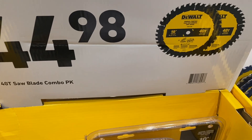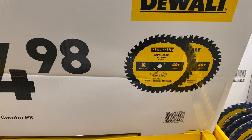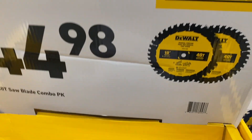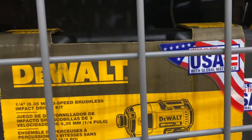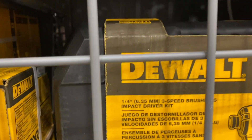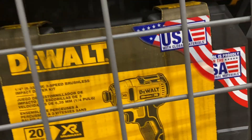They still have these two saw blades for $44.98 — two 10-inch 40-tooth general purpose saw blades. They've also got the DeWalt quarter-inch three-speed brushless impact driver, the DCF887, comes with two batteries and a hard case, down to $99 from $199 — made in the USA with a hard case.